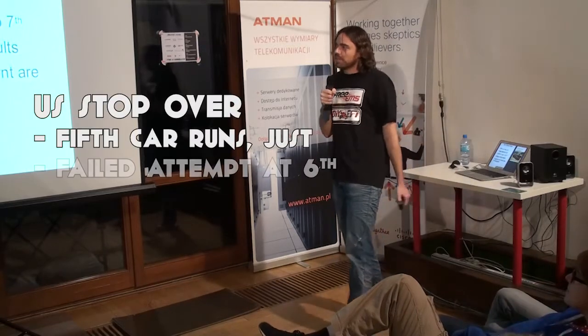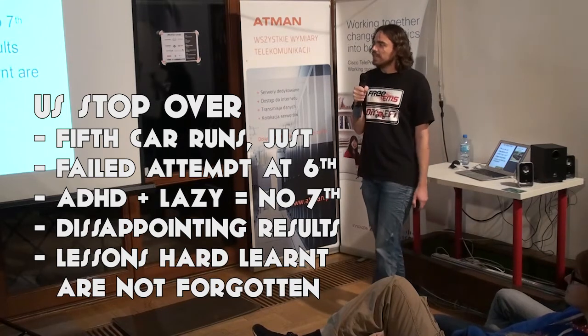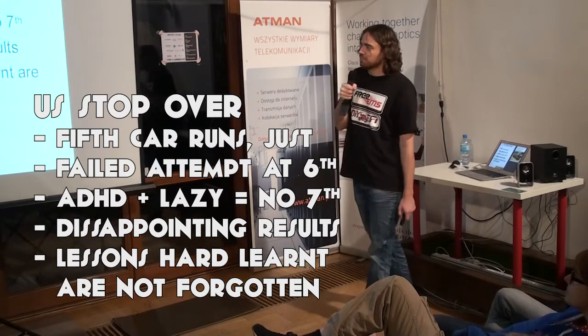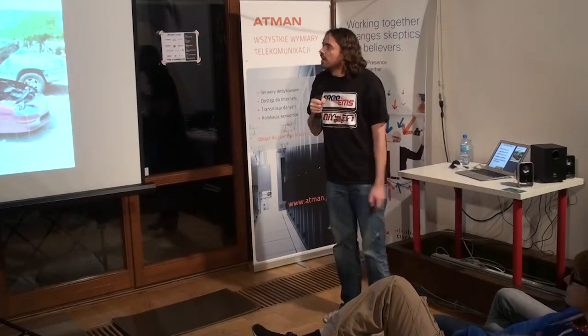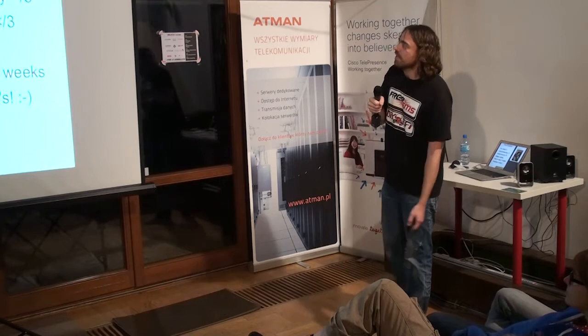On the way to Spain I stopped by the US for a month — got another car running, completely failed to get the sixth car running, and somebody else, on account of their laziness and hyperactivity, helped fail to get yet another car running. Disappointing results — I won't waste my time with some of those people again. The first one that did run was Sean's turbo V8 Camaro, which is a pretty cool car. I drove that thing. That's Sean — my favourite slacker. Love you mate, but pull some finger.